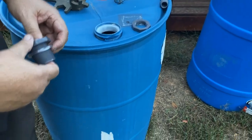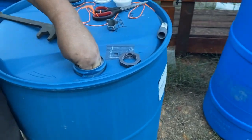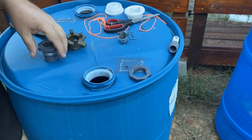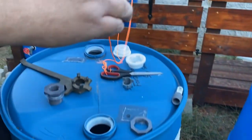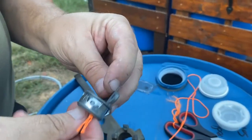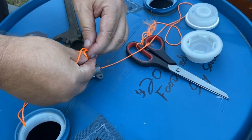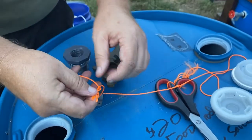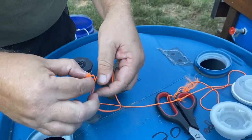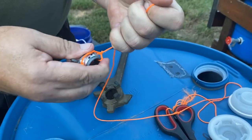Getting this fitting inside the barrel is a challenge — you'd need a very skinny person. Secret technique time: take a string, take something kind of heavy, and tie the fitting to it a couple of times. You don't want it to come loose because then you'd have a hassle trying to retrieve it from inside the barrel.